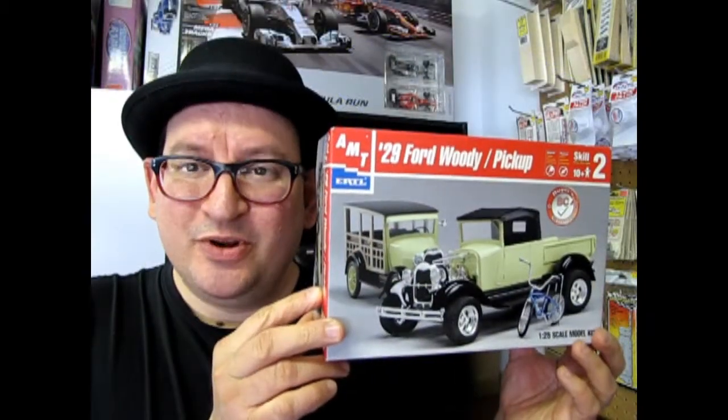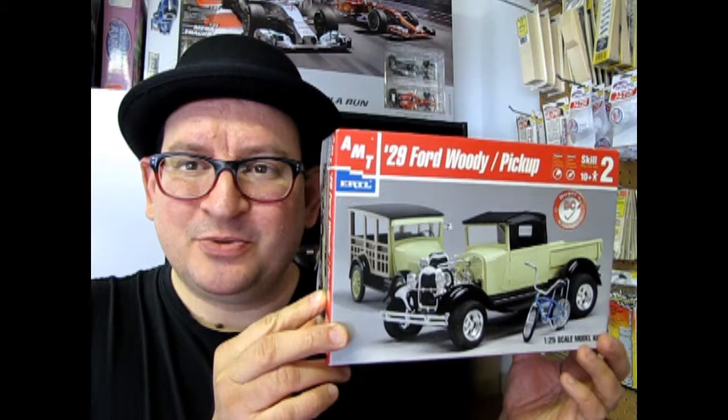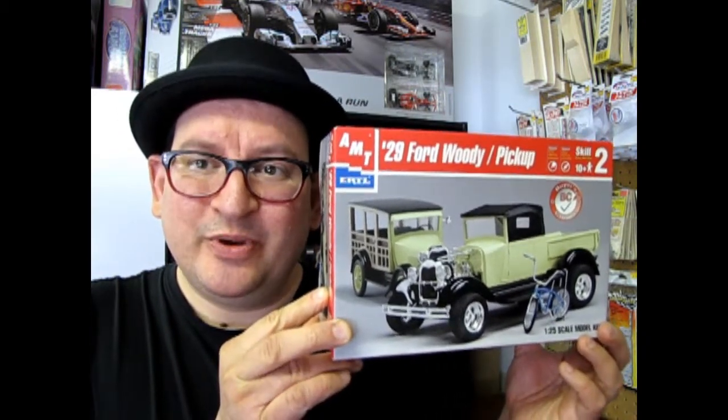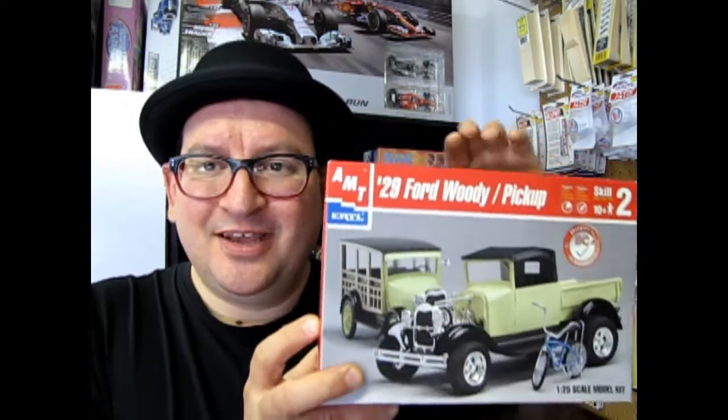Well, we hope you enjoyed that episode of What's in the Box, where we opened up the lid on the AMT Ertl 1929 Ford Woody pickup. Please tune in next week when we open up another box on What's in the Box. And if you like these old Ford episodes, you'll also want to check out these three videos here. Don't forget to subscribe so that we can continue with this great series of videos. And until next time, we will see you back here again on Monster Hobbies — What's in the Box.